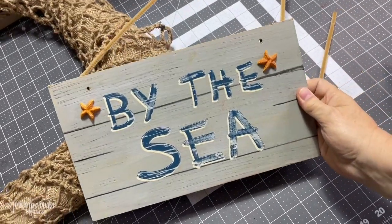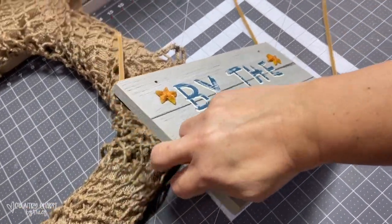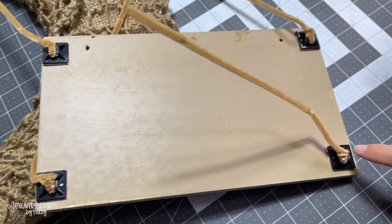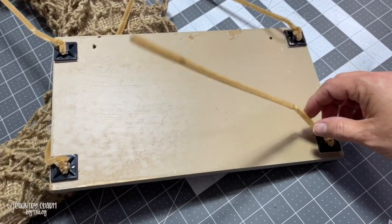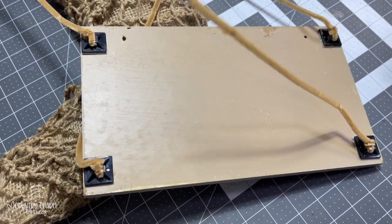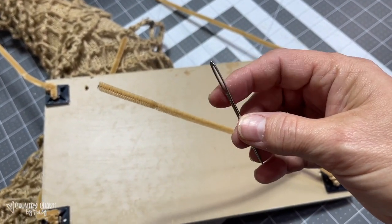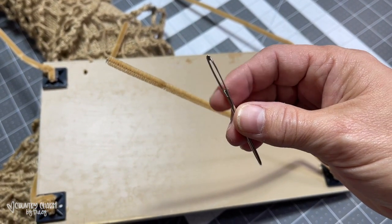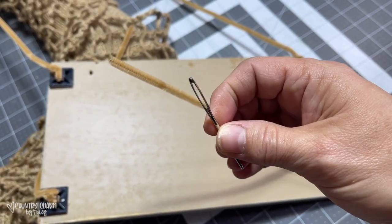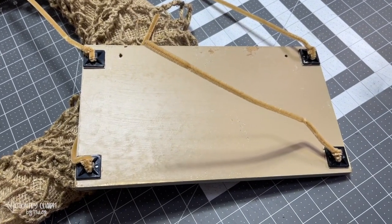I found a couple of these beach signs at the Goodwill in really good condition and thought they'd make cute beach-themed wreaths. I put my one-inch cable ties on there in the corners and then attached my pipe cleaners like I usually do. Then I thread it through the burlap and batting using some of these larger metal needles from Hobby Lobby's sewing section to pull the pipe cleaner through, and then I attach it together — that's how I'm going to attach my sign.